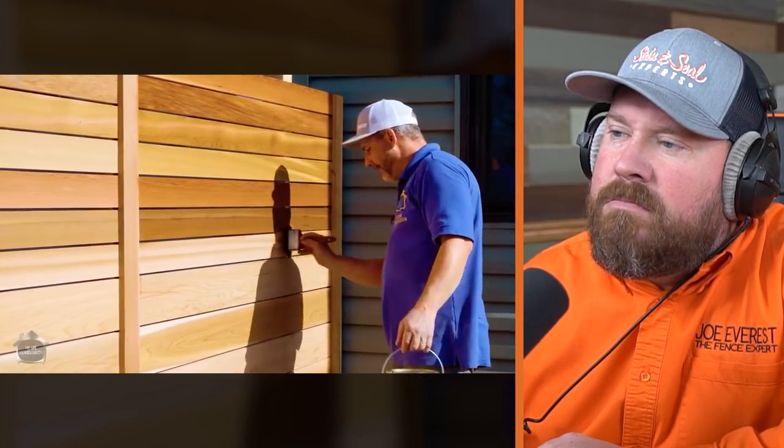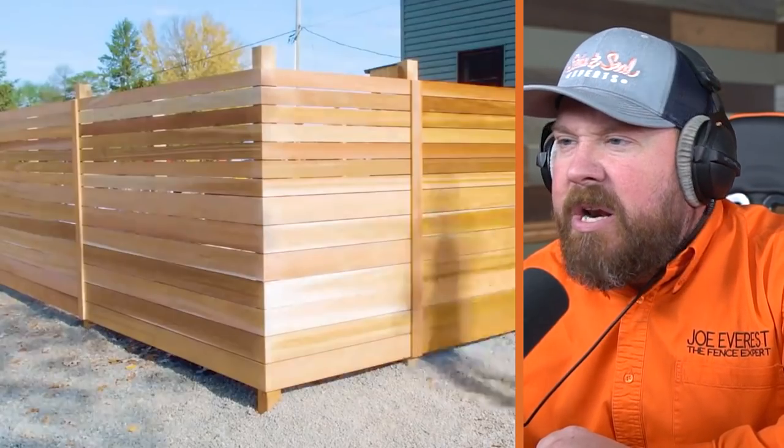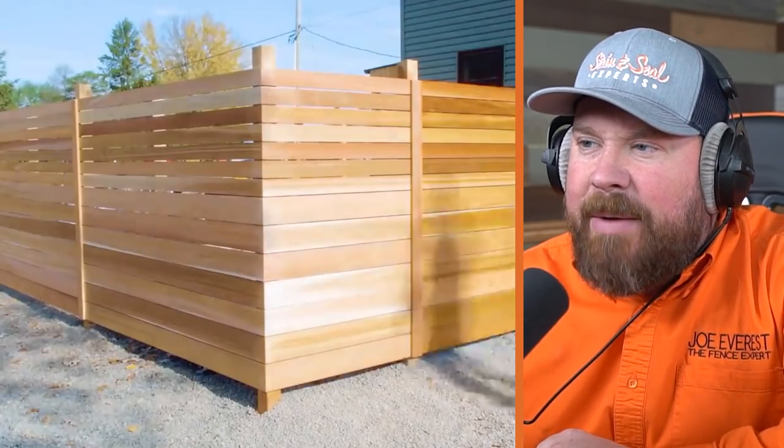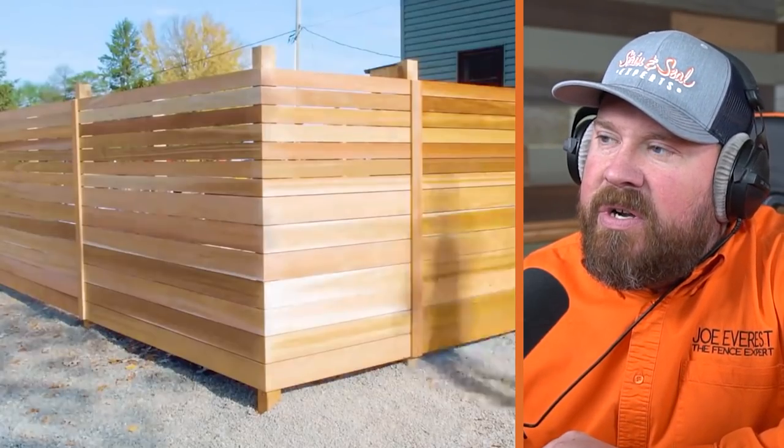I'm going to finish oiling up the boards. That is a nice look with the different widths — looks like a six-inch board on the bottom half and a four-inch board on the top half. Kind of gives it a unique look, a little bit of texture in a two-dimensional fence. It looks nice.